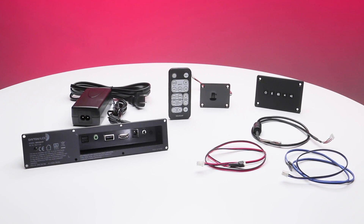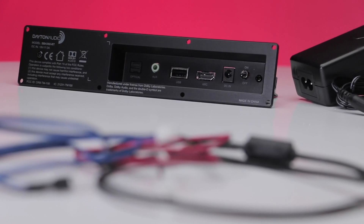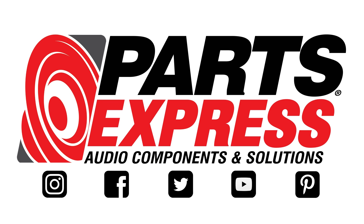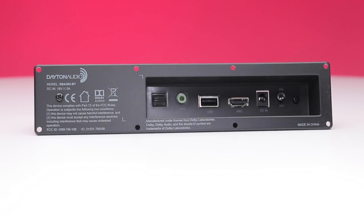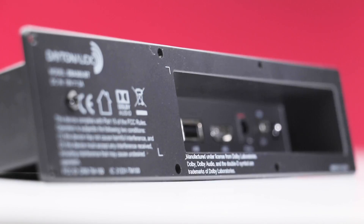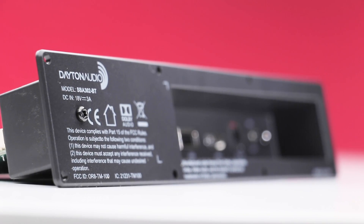Surprisingly, it's not easy to find an amplifier for building custom soundbars. Parts Express now has a plate amplifier that is perfect for your next personalized project. Dayton Audio's SBA302BT plate amplifier gives you the ability to build your own custom soundbar with all the features you would expect from any of today's modern designs, including Bluetooth capability.